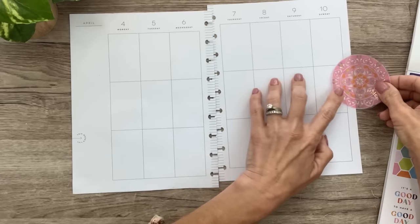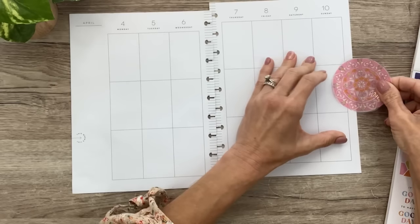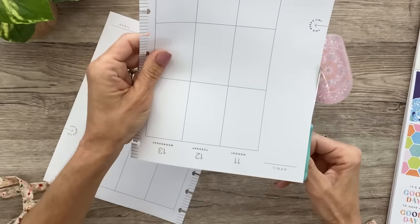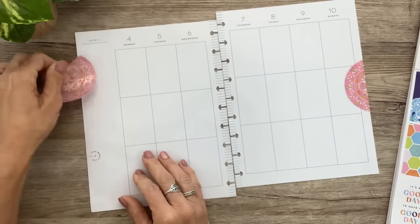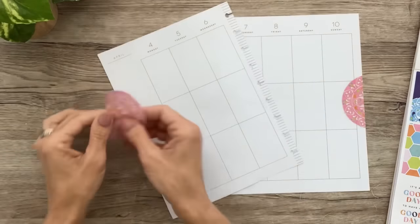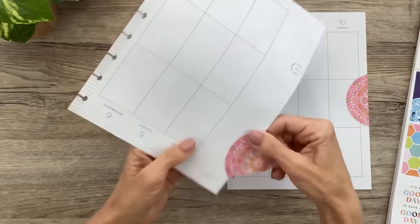I'm just going to go for it and put this down here, trying to get it straight where the design is straight, and then trim it off. If I do it strategically, maybe I can use it in three different places and it'll still look like a circle peeking on the page. I think I'll do that.